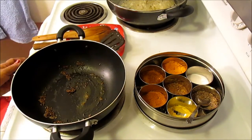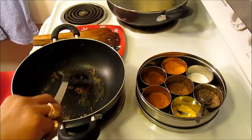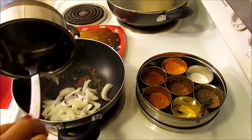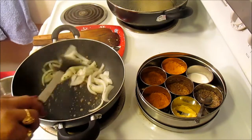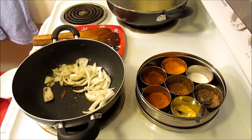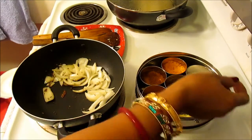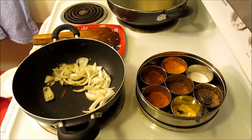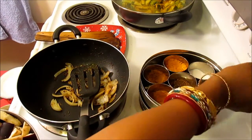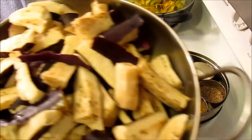Now the cumin seed and asafoetida looks like it's a little bit sorted, so I'm going to put in the onion. I'm going to put this onion face down. So as you see my onions sautéed really nice and not burned, but sautéed nicely.